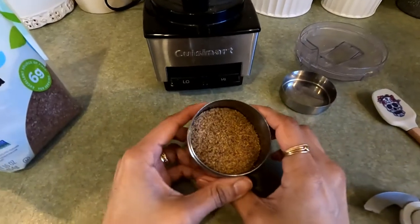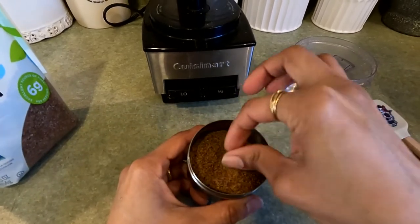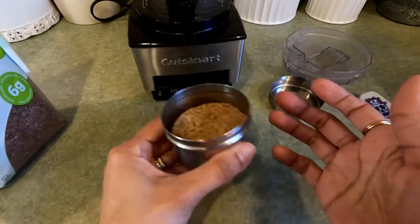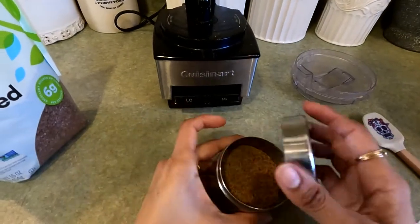How do we add this to our diet? We try to sprinkle it in anything we can — in salads, in quesadillas, on just about anything. It has kind of a nutty flavor and it's just really healthy for you. And that's how you grind flax seeds.